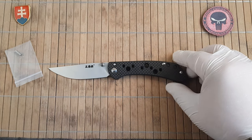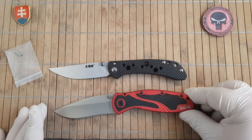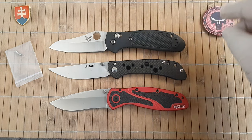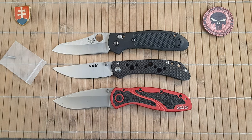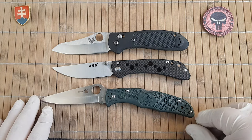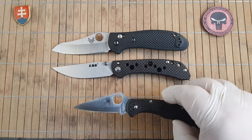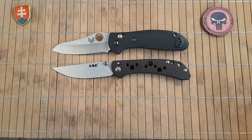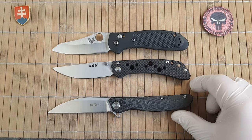I almost forgot some size comparisons. This is the Kershaw Blur, and then of course a large Kershaw Blur. Then here is the Endura 4, and the Delica 4 — of course we have to feature a Delica. And the Tucson 111.